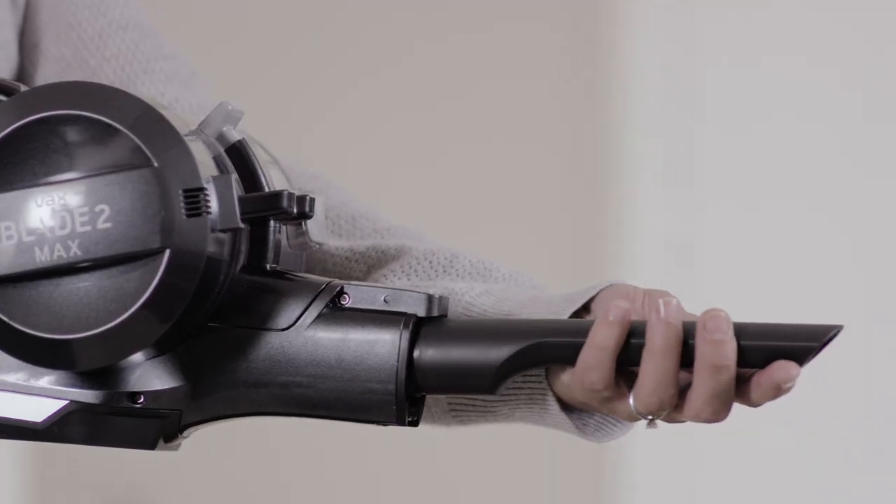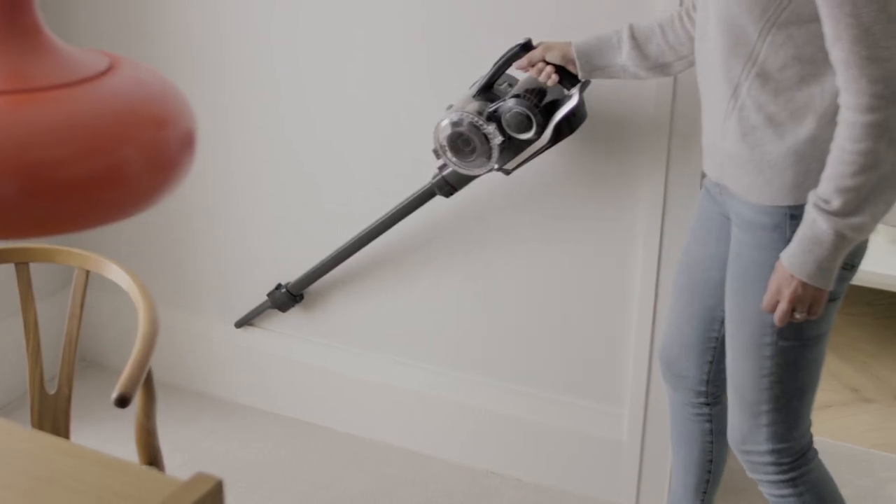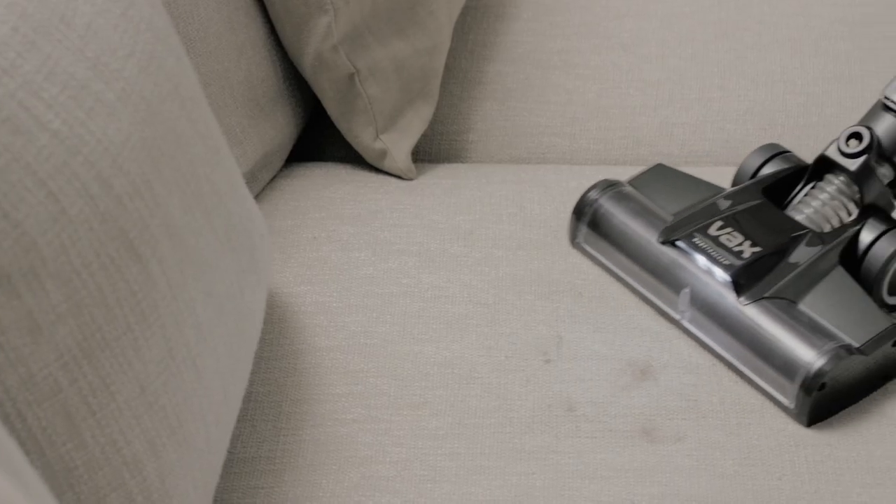A simple click takes it from upright to handheld in seconds, for easy cleaning up high, down low, and anywhere in between, with no loss of suction.